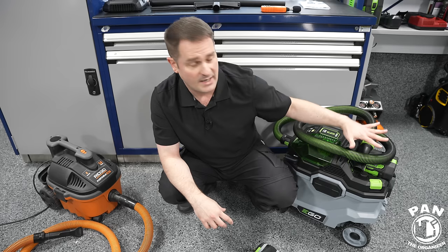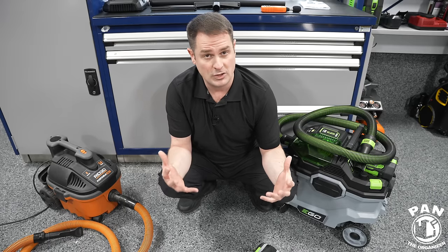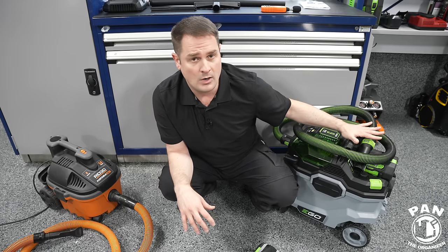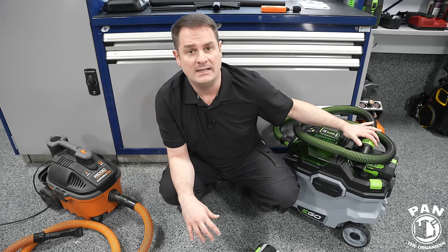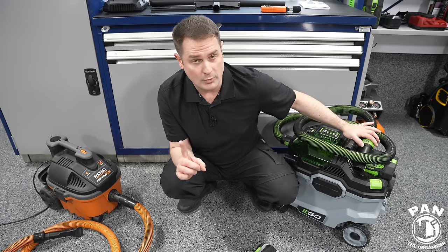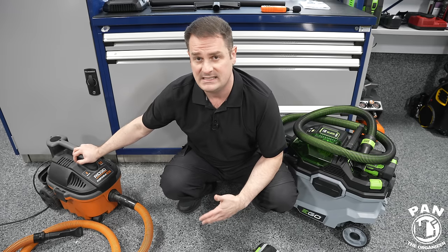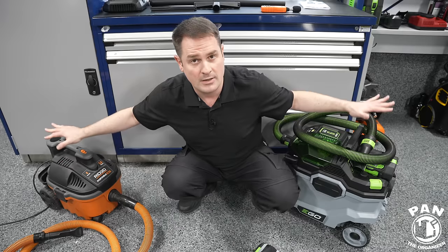Of course, it always depends on what kind of work you're doing. As far as suction capacity, the official numbers for the Ego are 110 CFM and 100-inch water lift — and that's in turbo mode, the highest performance mode. For the RIDGID, it's also 110 CFM. So as far as suction they're pretty comparable, and power is not going to be an issue.